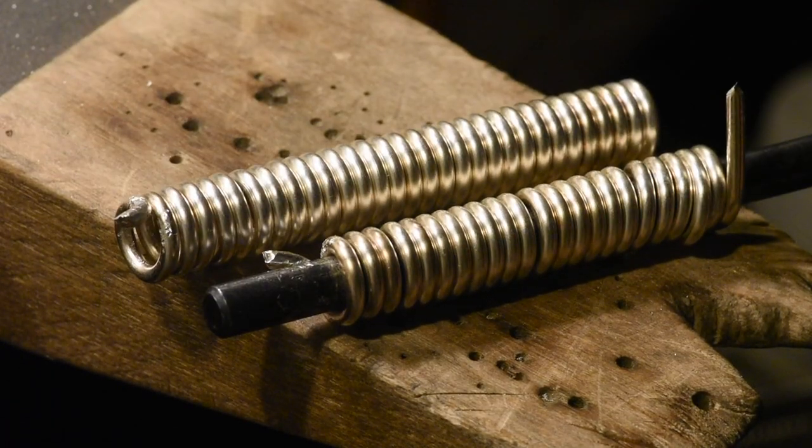So this is like 50 coils, maybe like 12 inches of chain, so I'm gonna need to buy some more wire.